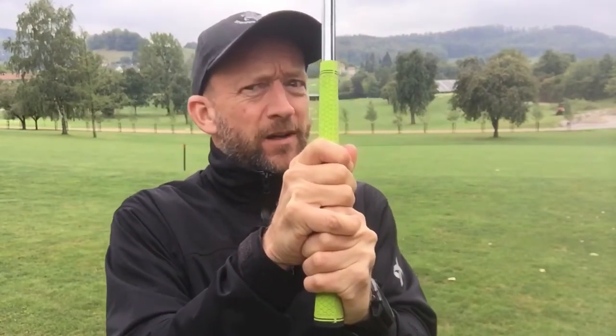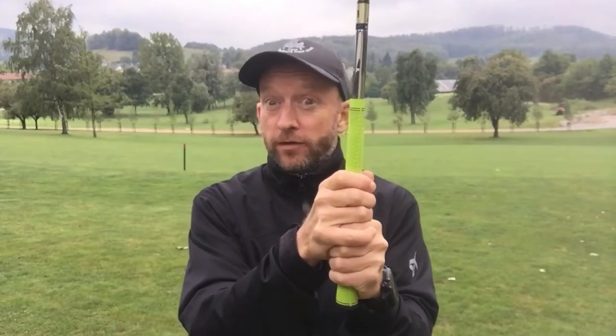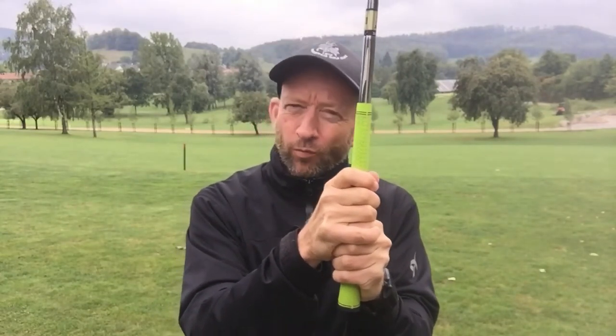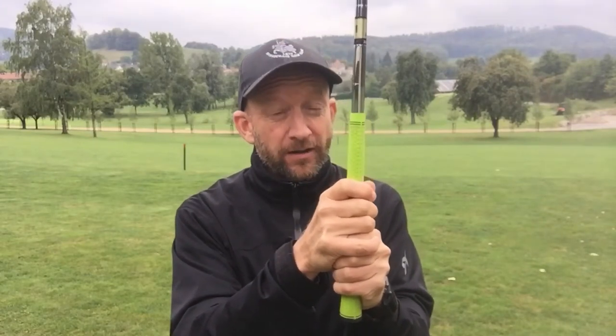Grip pressure. We don't want this to be a white-knuckle ride — I've talked about this in earlier videos. On a very basic level, think of a scale of one to five: one being too loose, five as tight as possible. We want to be about number three, and almost more important than the actual pressure is to keep it the same from start to finish. Go watch my other videos.